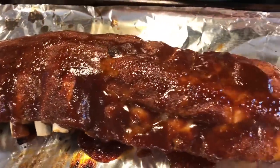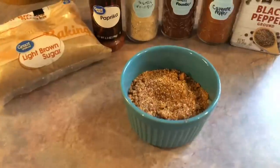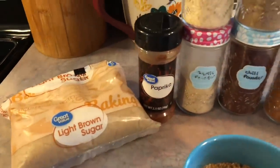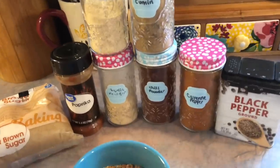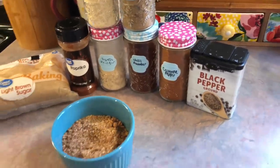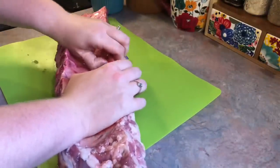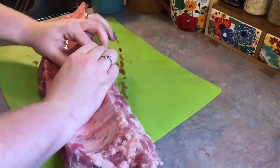Meal number four — I'm going to be showing y'all how I made the absolute best baby back ribs, and these are done in the Instant Pot. The first thing I did was make a spice mixture: brown sugar, paprika, onion and garlic powder, cumin, chili powder, cayenne pepper, and black pepper.